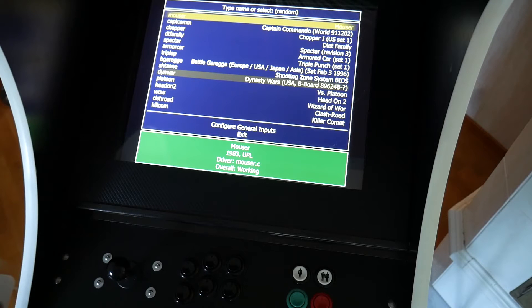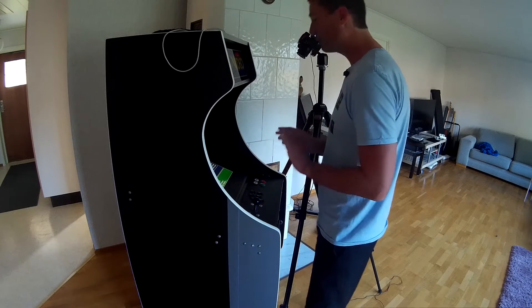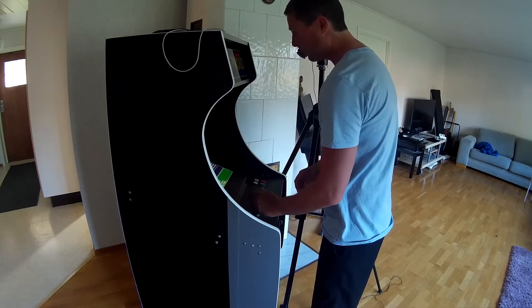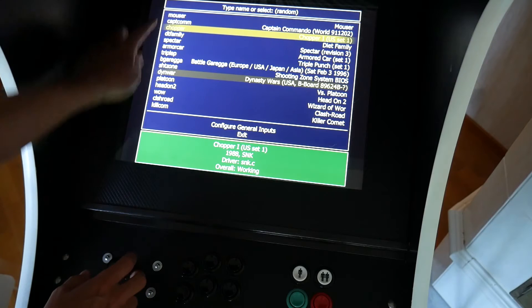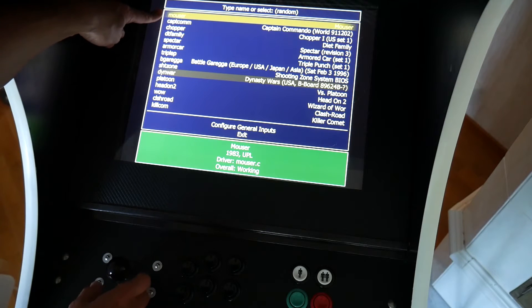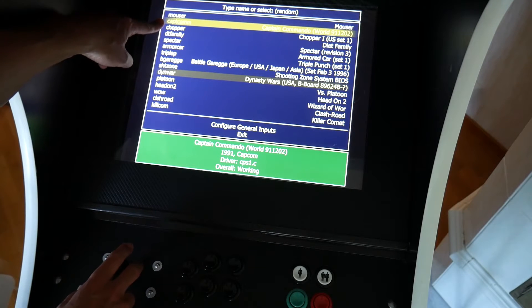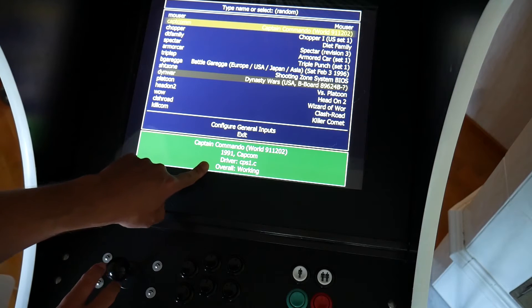This is the front end that comes with MAME. In recent versions of MAME, this is built in. It's a text-based interface — there's no flashy graphics or anything — but this is the interface I find myself using the most of all my front ends. It's very simple to use. When you fire it up, you just get about 20 random ROMs that come up. Here you see the name of the ROM — Mouser, for example — and down here it tells you the name of the game, the release date, and so on.